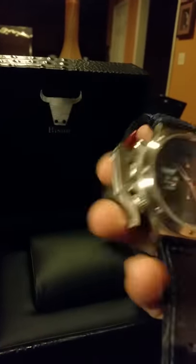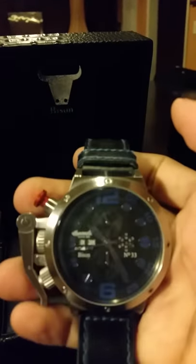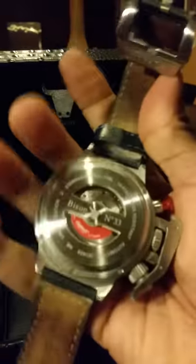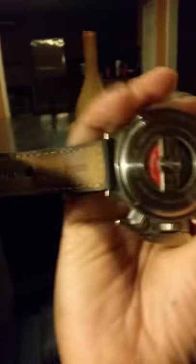Because my wrist is so small, I had to actually add another hole right here in the strap, but when I have it on you really can't tell. And of course there's the Ingersoll rotor for the automatic movement in the back — you can see it moving around.